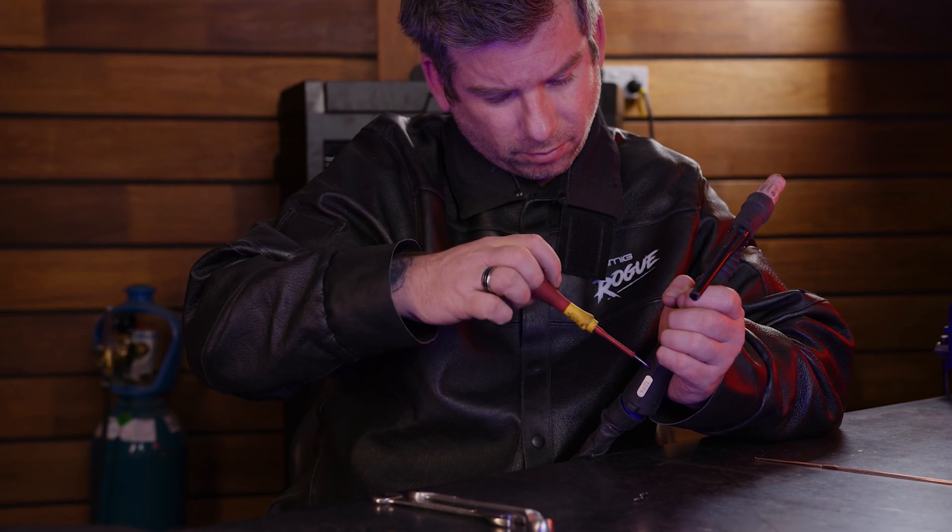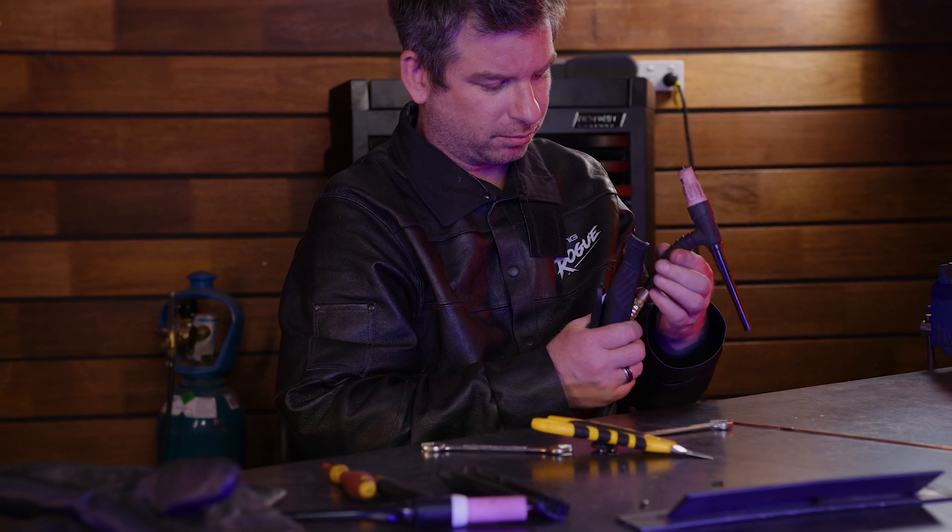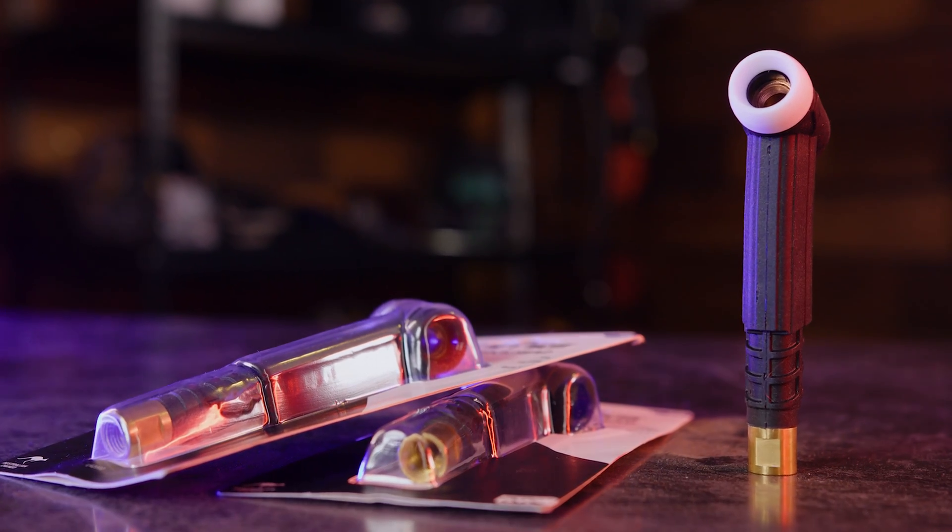And because swapping the torch head is so easy, you can go right back to using our high performance Arc Torchology consumables whenever you want. Just change the torch head back.